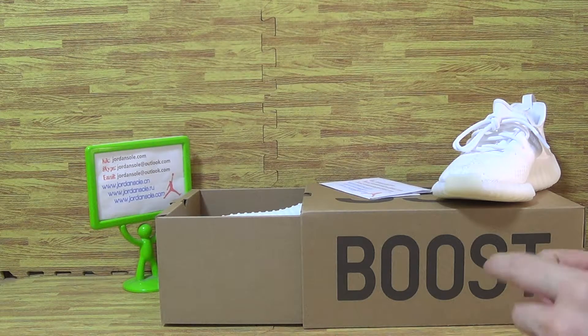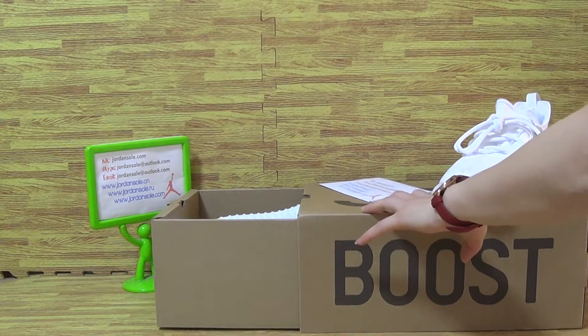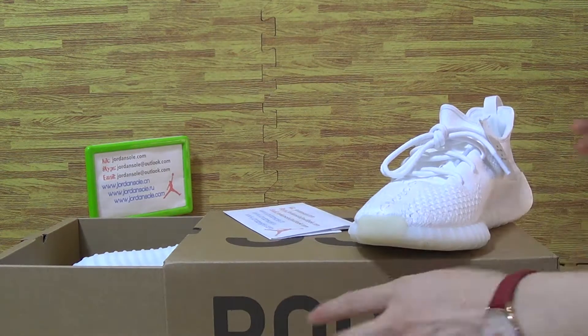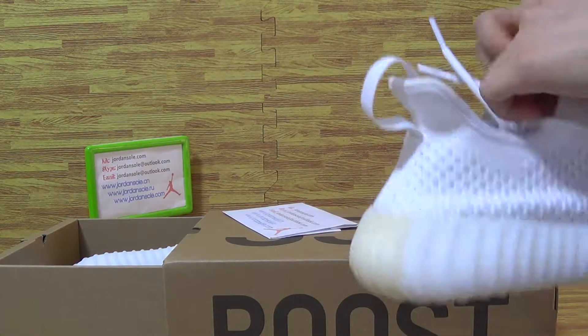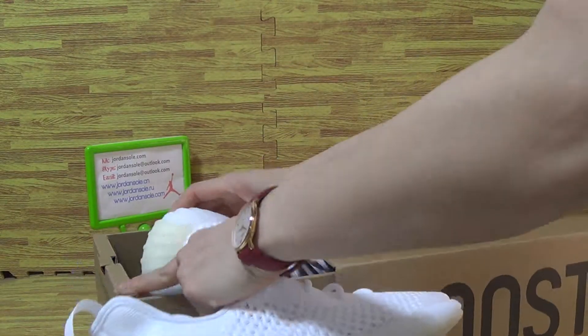Two Adidas and one Jordan. Now let's have a look at the first one. It's black, Adidas 350 Boost, and it's white color.